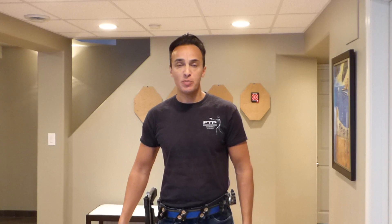Hi everybody, it's Philip from FTP Shooting Sports and I'm here to introduce our new laser training cartridge.